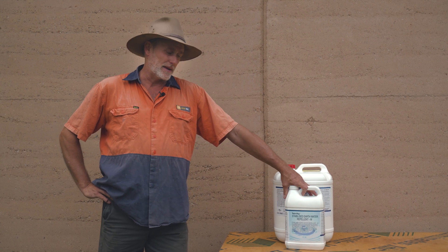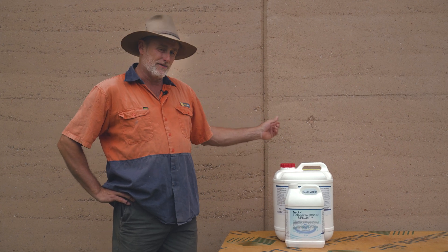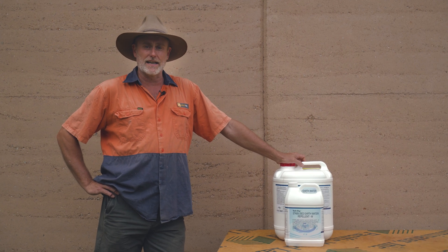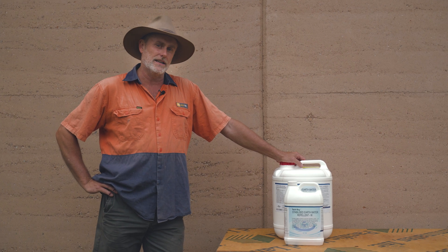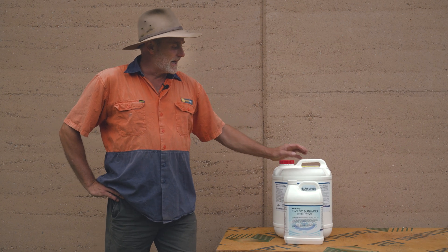It's a penetrating sealer, so it penetrates into that wall — a good half inch in. It's also a breathable product, so it does allow your wall to breathe. Very important with rammed earth: do not put on a coating that is a sealer. Your wall definitely needs to breathe. Do not trap any moisture in a wall.